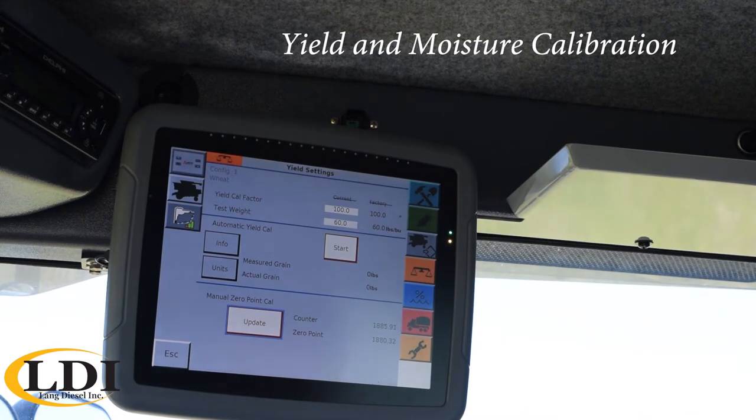If we were actually harvesting in the field it would have a box where we could enter in the actual measured weight. So once that truck gets back from the elevator you go ahead and key in that scale ticket and it's going to automatically set your calibration for you. Now if you've never done this before, you'd maybe want to do it two times in a row to make sure you get a really accurate calibration.